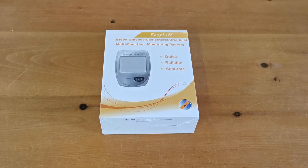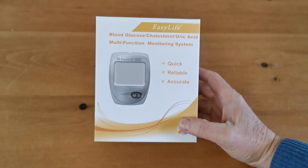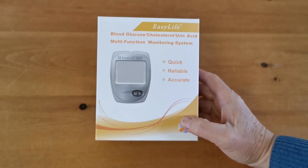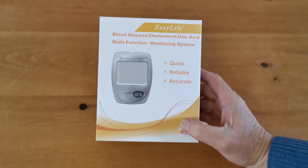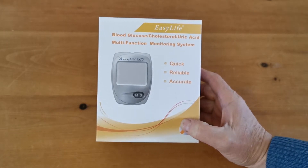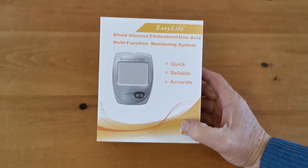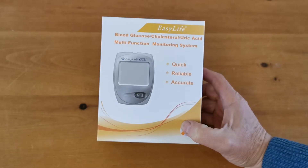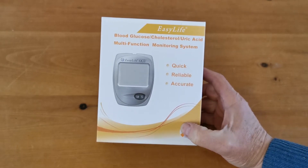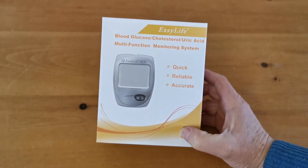Welcome to this product demonstration video for the EZLife blood glucose, cholesterol, and uric acid triple meter. This is a single digital meter with the ability to use three different sets of test strips — individual strips for blood glucose, blood cholesterol, and uric acid. In this video playlist, we'll take you through what you get in the box, the meter setup, and the procedure for taking blood samples and running a test.